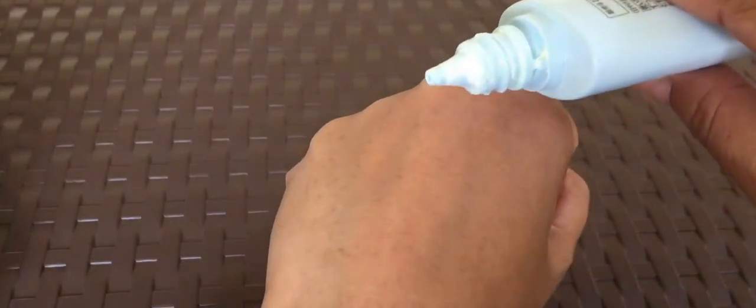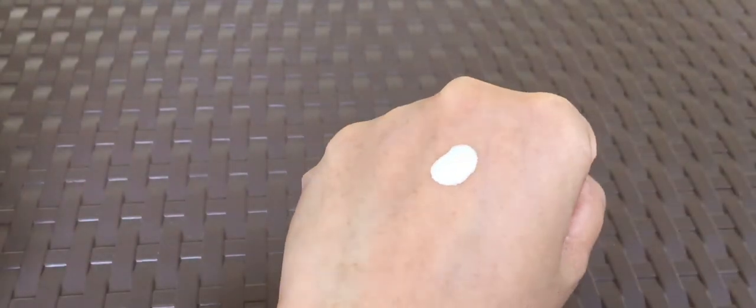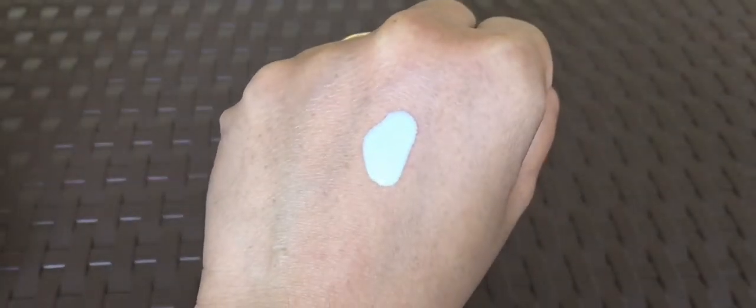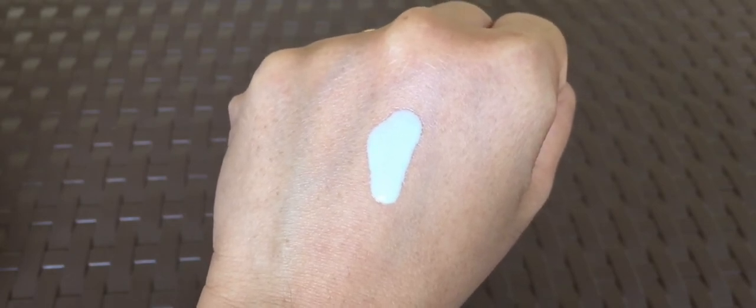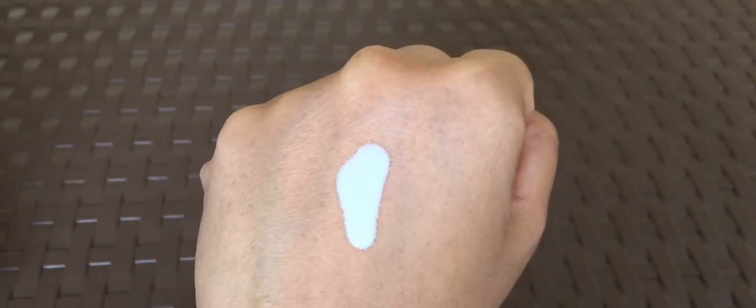Let's take a look at the consistency of these sunscreen products, starting with the Perfect Milk. This one is fast absorbing and the consistency is runny. The good thing about this kind of consistency is that it can be evenly applied on the entire face effortlessly. It doesn't dry out on its own unless you spread it evenly on the skin. It gives a matte to powdery finish.